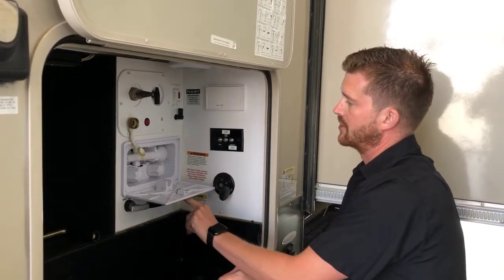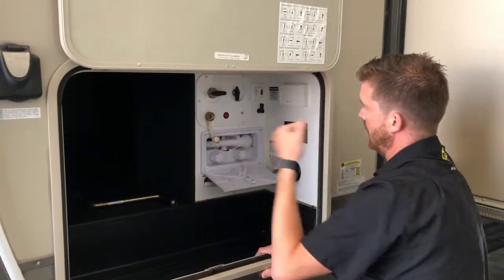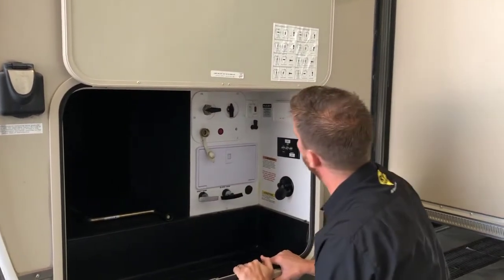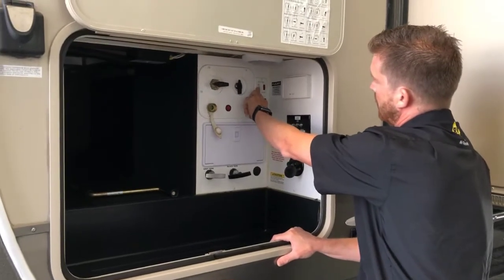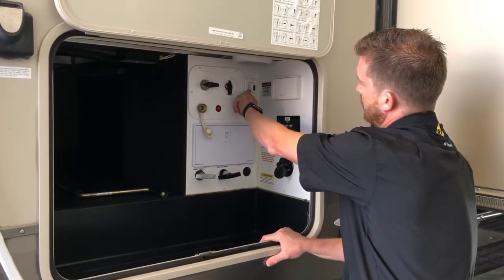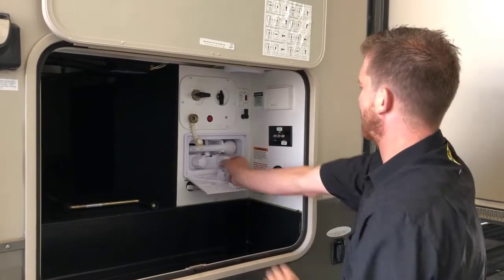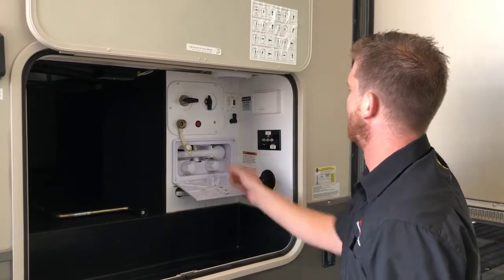There's also a little outside shower here — hot and cold taps — and the shower head extends right out from the trailer. You've got an auxiliary switch for your water pump here as well, so you can activate your water pump right from there.